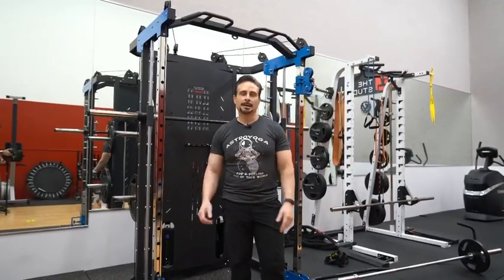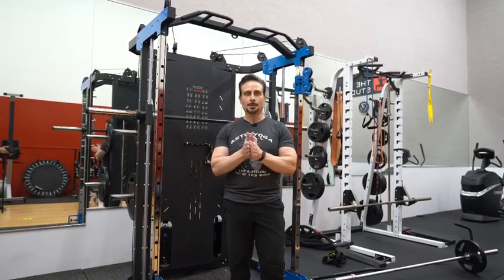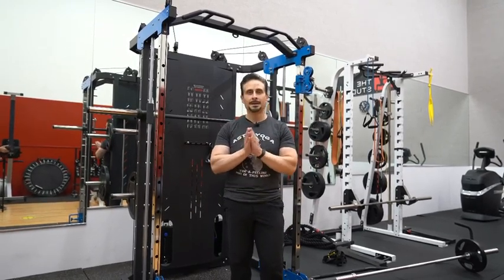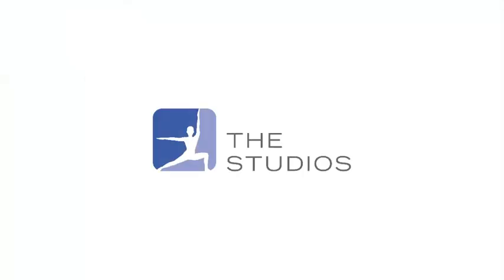So those are just some of the exercises you could do with the new machine. We're excited to have it and we hope that you have a good time performing exercises that you like to do with the new machine. We'll see you next time.